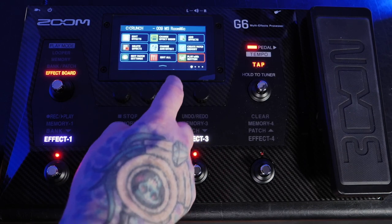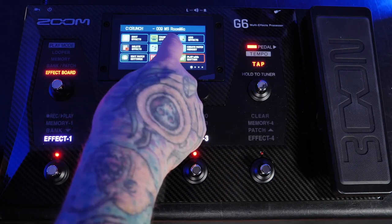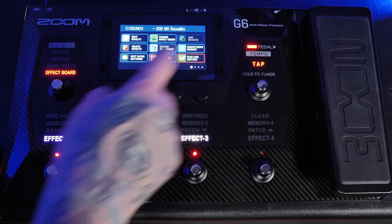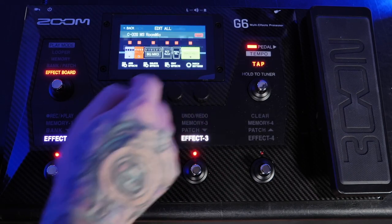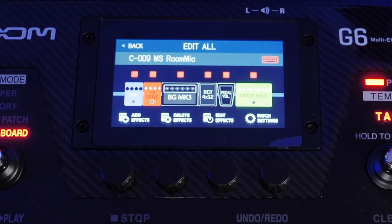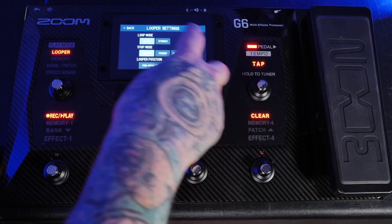The user interface is a point of contention for me. When building a patch, there are seven different menus to choose from: Edit Effects, Change Effect Order, Add Effects, Delete Effects, Change Amp or Effect, Create Patch Memory, and Edit All — which really should be the only option, since from Edit All you can control any of the previously mentioned functions. It feels redundant and unnecessary, and further convolutes the tone-dialing process. Several options in the menu feel like they belong somewhere else, whether it's looper functions or tapping the tempo. Other effects units have streamlined menu navigation, much like the PodGo, and Zoom has taken a more convoluted and unorganized approach to the whole user experience.